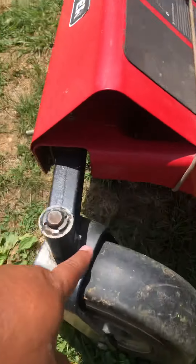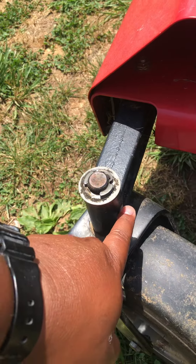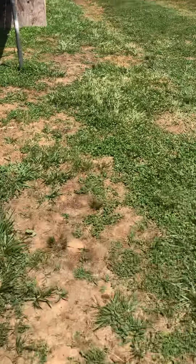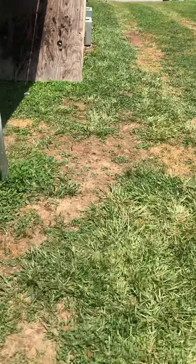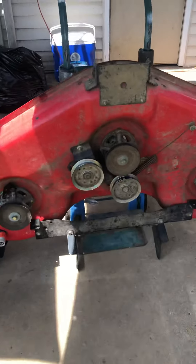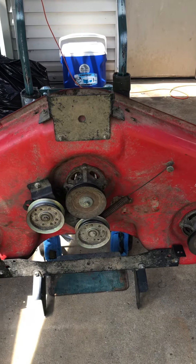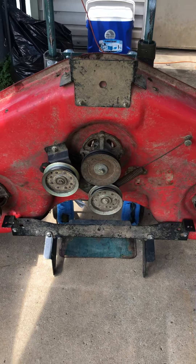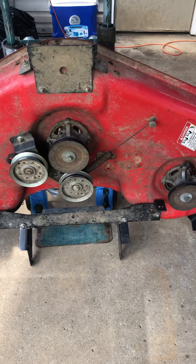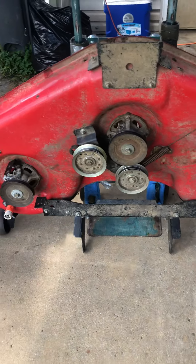Both sides of the tires right here. Once everything's greased down, I'll hook up the deck back onto the zero turn, run my belt, and fire it up. I'll keep you guys posted on that.